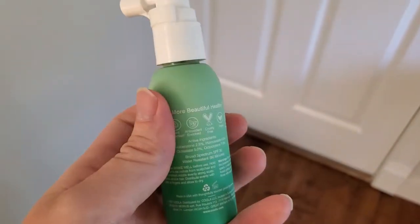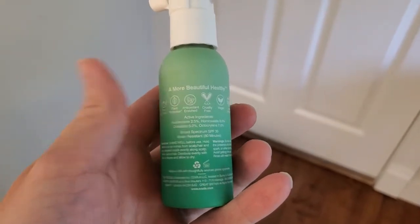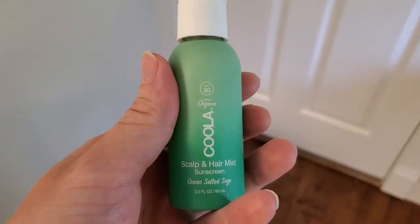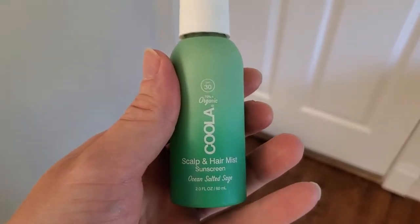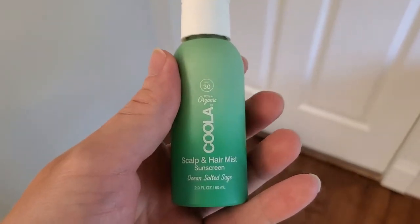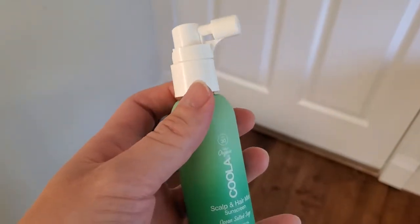If you don't like to wear hats, or if you maybe don't have as much hair as you once did and you want to be protecting your head, or if you've got little kids and it's a lot harder to get them to wear a hat or to put sunscreen — like a goopy sunscreen — on their head, all those are great reasons to check out Kula Scalp and Hair Mist. This is basically a sunscreen mist.